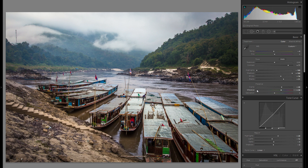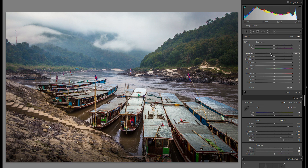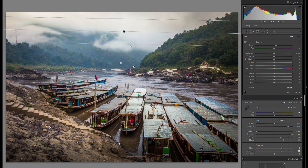I think I'm pretty much done with the global adjustments. The next thing I'm going to do is definitely grab a graduated filter and first drag one over the very bottom of this photo and go into minus exposure. That's a thing that oftentimes helps to close out your picture and contain the viewer's attention within the frame. In this case, I really think it does work. And I'm going to do the same thing for the sky.